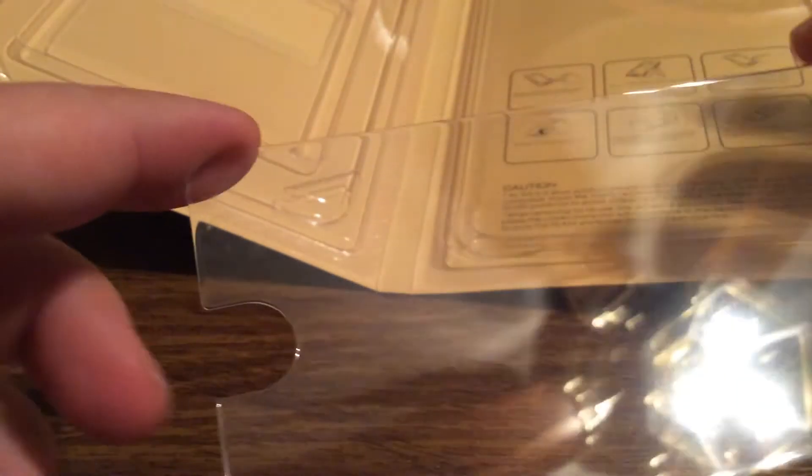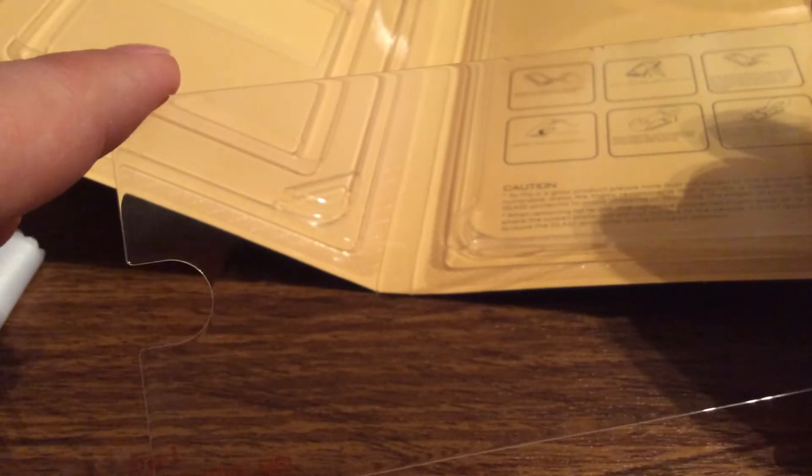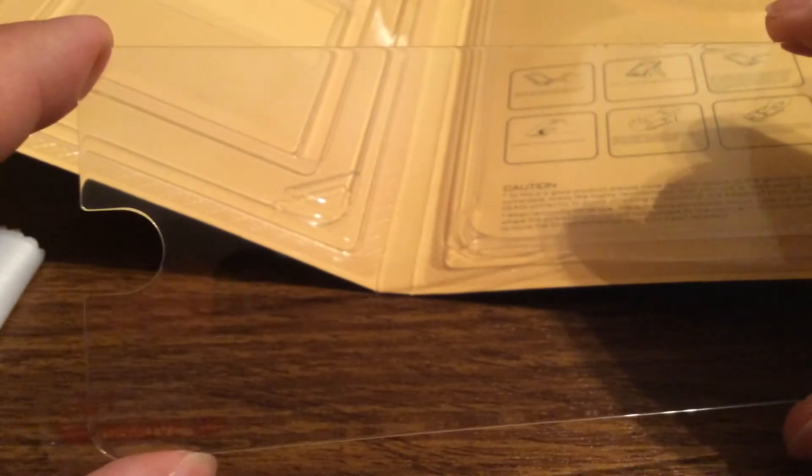Next we have the screen protector itself. You can see it's a nice crystal clear design so you have no problem with viewing your display. It will look as crystal clear as the display itself.